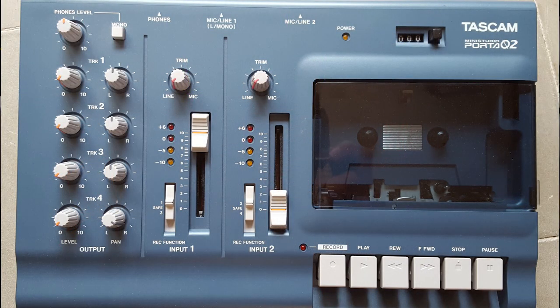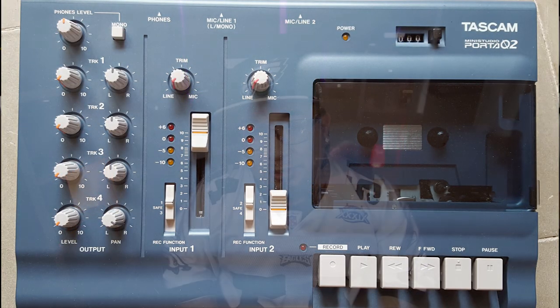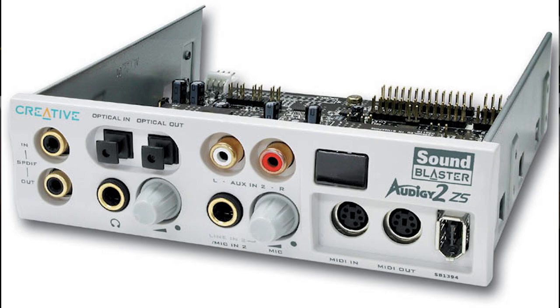One thing I want to mention about interfaces today — this is 2018 and technology has come so far from when I started recording. I started out with a Tascam Porta Studio Mark II, a small box where you pop in a cassette, press record, and record up to two tracks. I was recording with a Shure SM58. Later I was recording with an Audigy Sound Blaster card in an old yellow computer with a huge CRT monitor and an SM57-type microphone, and we were cutting albums with that stuff.